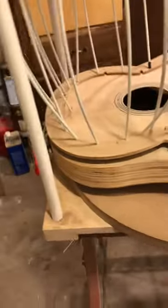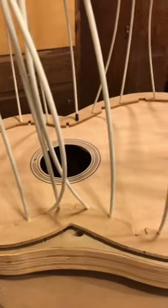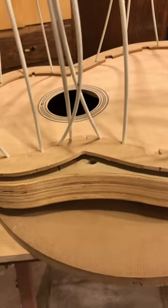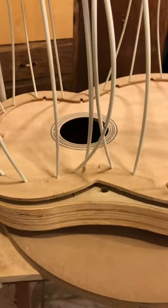Hi, Booze Creek Guitars. Here's a great little thing you can do: you have your go bar deck, you have your halo set — you can actually use them to close your boxes.